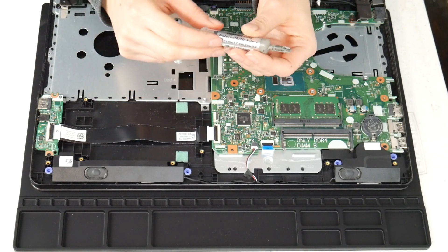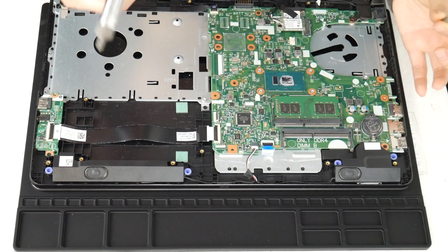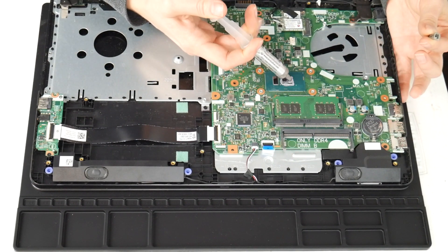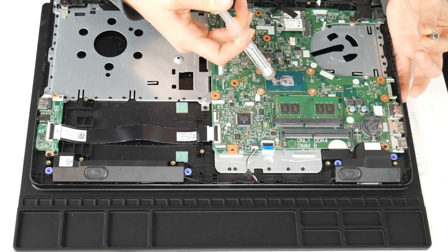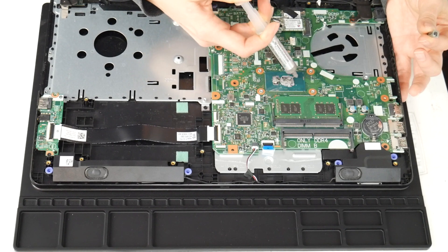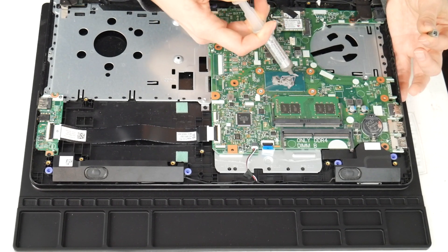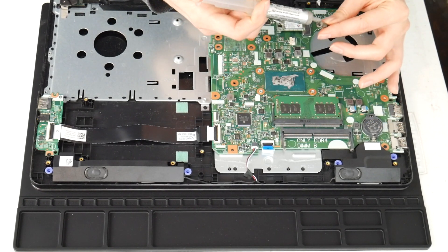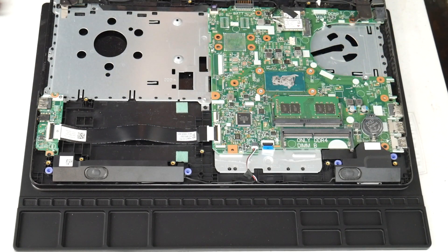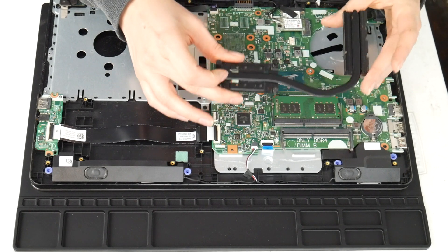The next thing I'm going to do is use some thermal paste on the CPU. I forgot to clean off the CPU before doing this but I do recommend that. As you can see it's dried out and there isn't much on there, so I go ahead and put some new thermal paste. I put a link down below with some good quality thermal paste, because not all thermal paste is created equal — you've got to get the good quality stuff.